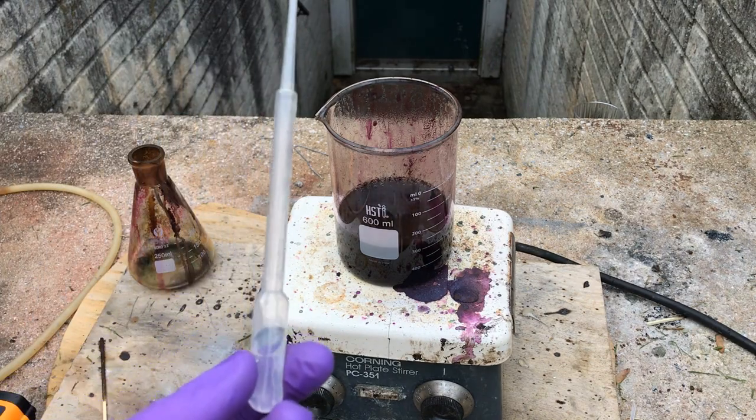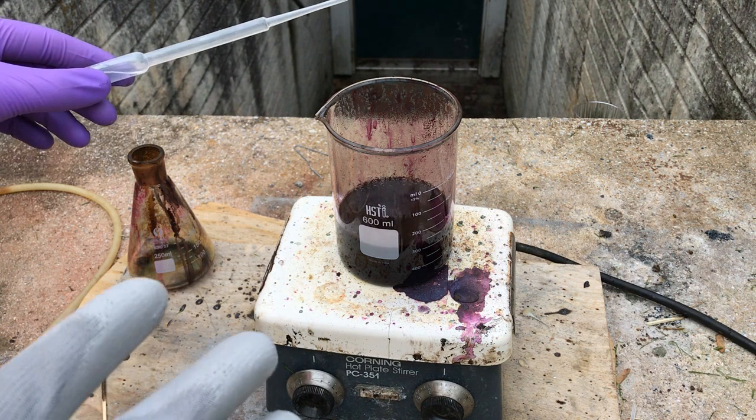With just a little splash of ethanol, we can destroy all the excess permanganate.